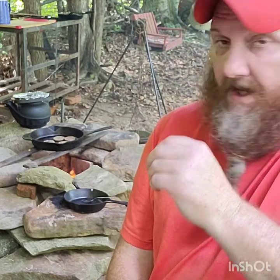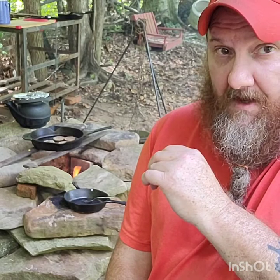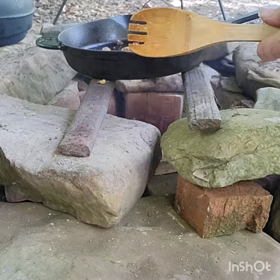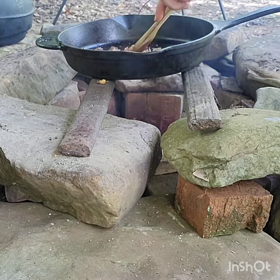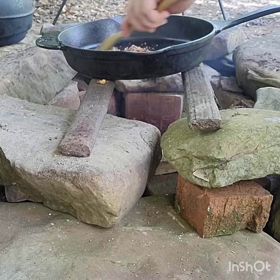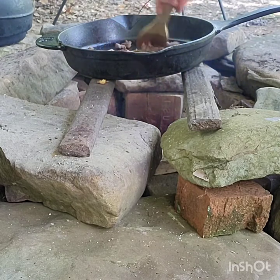If I was at camp, this meal would probably take me all of about 30 minutes, maybe, at most. But doing it step-by-step on video, it's a little bit slower process. I made that old spoon back in my wood shop a long time ago. Don't ever use metal in your cast iron — use a stick, use a board, use a wooden whisk, whatever you got. Take care of that cast iron, that cast iron takes care of you.